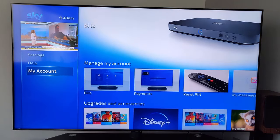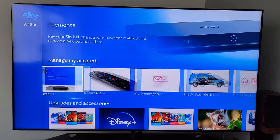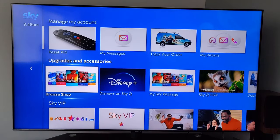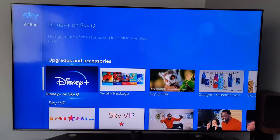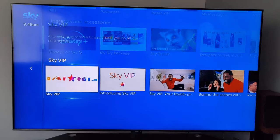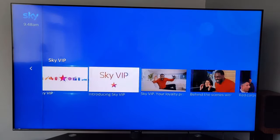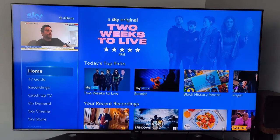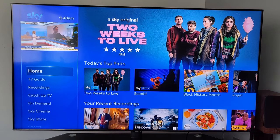Under My Account you can manage your account, bills, and payments — do everything there. You can also see any upgrades you might want to pay extra for, and there's your Sky VIP section.